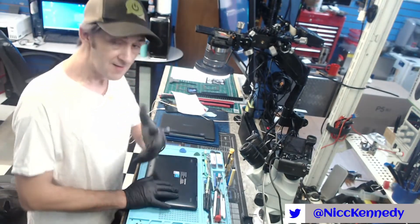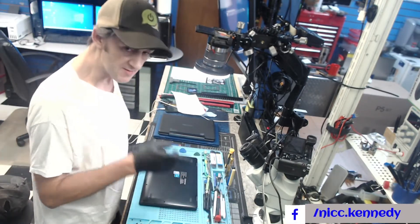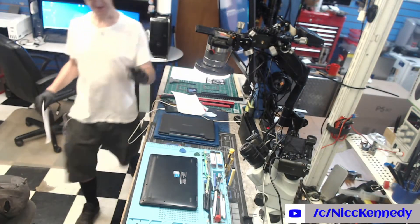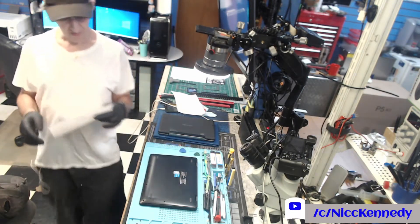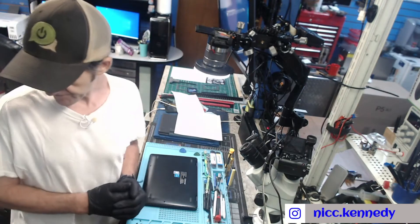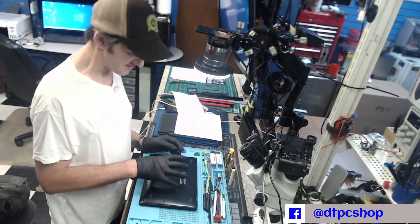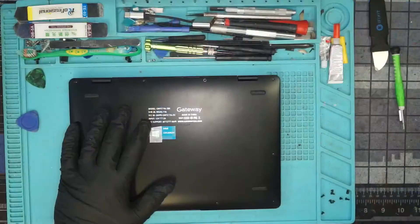Hello YouTube, welcome back. We've got something on the bench today. Although this came in for a different problem, we're going to investigate and see if we can tone down the warm spot this gets. The initial problems were two things: the user couldn't log in, and Windows wasn't loading - it would come up all blank. One issue was a goofy keyboard setup with a num lock key turning half the letters into numbers. The other problem was that fake tech support had been let onto it.